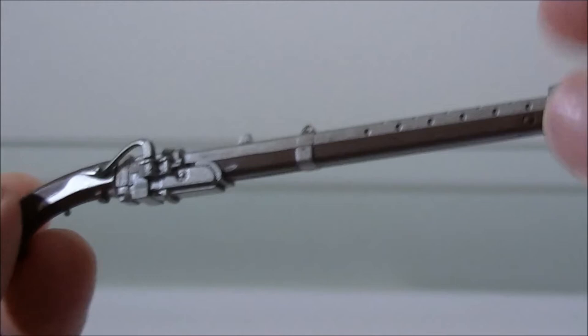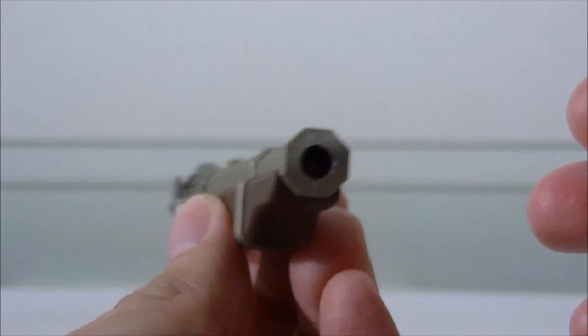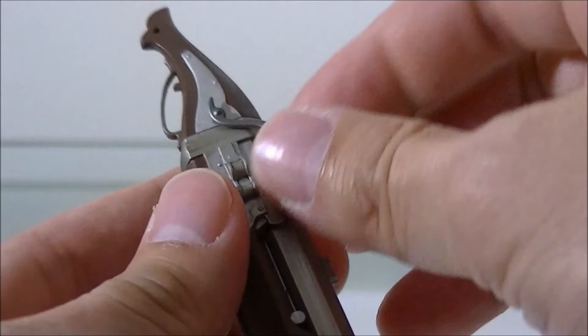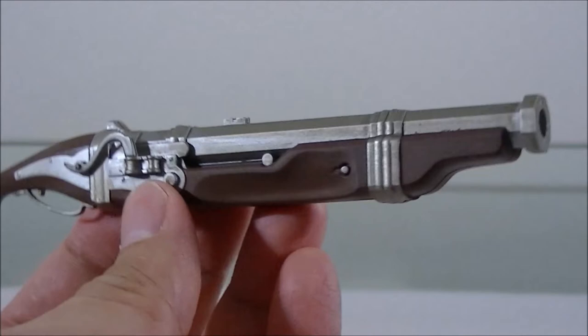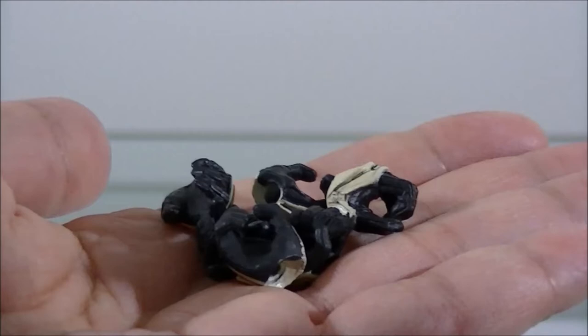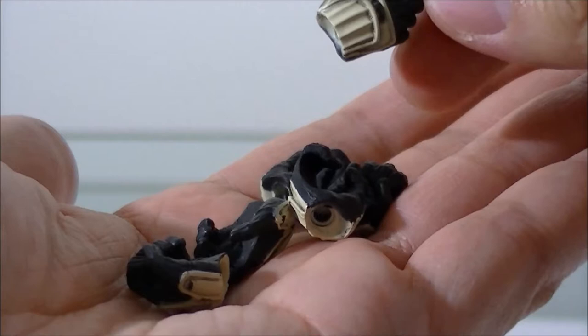Then it comes with this massive chunky one, which looks pretty damn funny. The paint application has a good dirt wash over the silver parts, and the wood areas look very nice. It's got the little flintlock-style piece, which looks pretty damn awesome — I'll probably display it with this particular one. As always, it comes with an assortment of hands, pretty much identical to the stormtrooper hands except with an extra bit of yellowing and dirt wash on them.